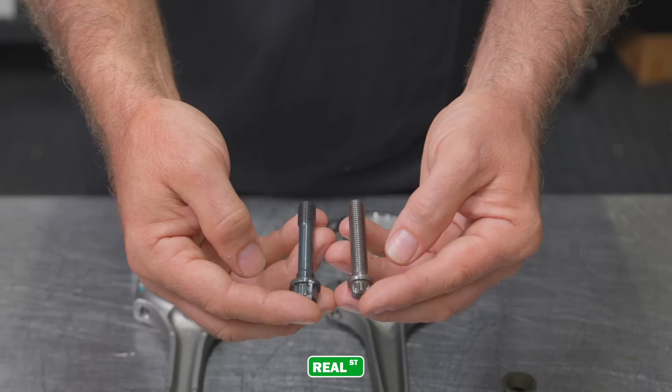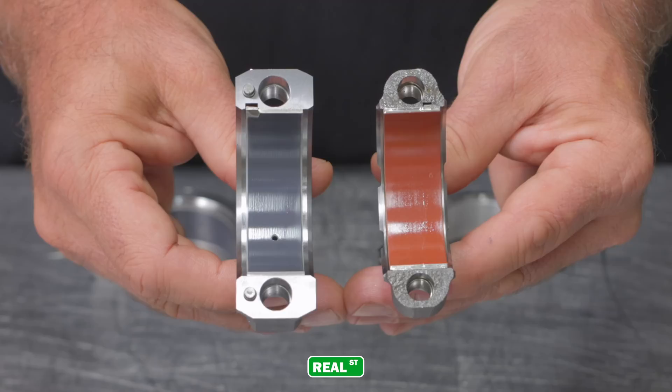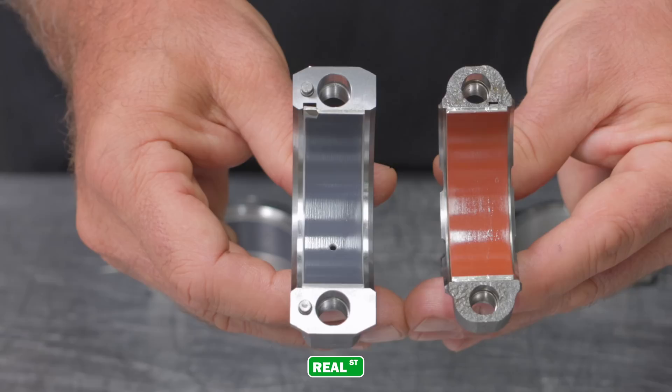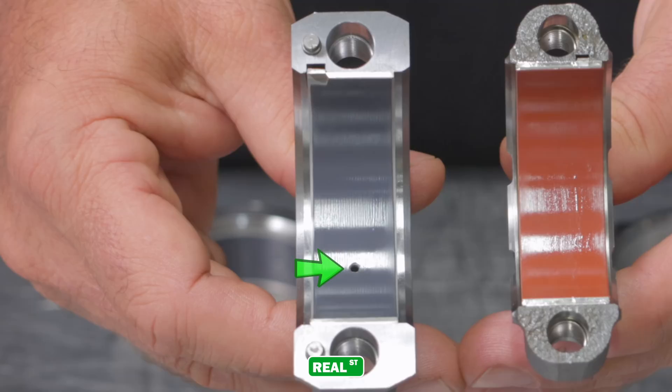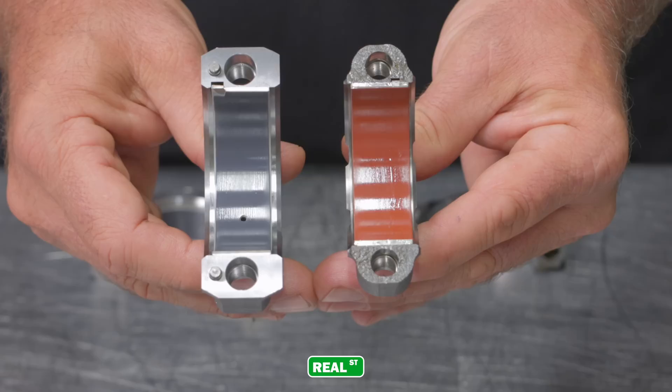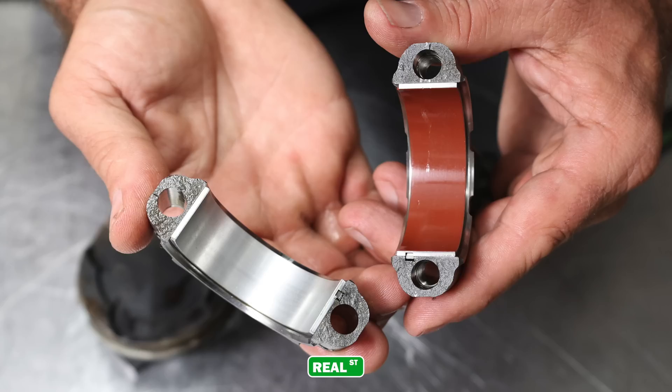Taking a look at the rod bolts in the 2JZ versus the B58, I would say the 2JZ has a better rod bolt. The B58 engine has a different design as far as how it holds the big end of the rod together, so you need less rod bolt because you have this cracked big end. The 2JZ uses a pin design to locate the rod cap, whereas the B58 is a cracked rod design. The 2JZ also has a hole in the rod bearing that's going to be pressurizing oil up on the thrust side of the piston. Both rod bearings are coated; however, the B58 has a different type of coating due to the auto start-stop design on the late model engine.